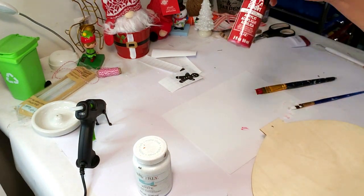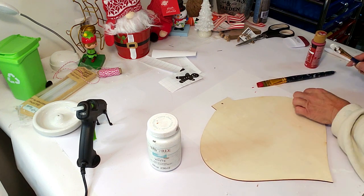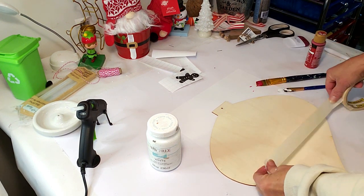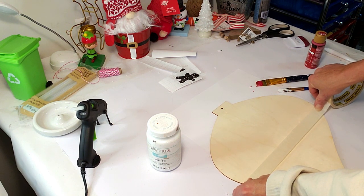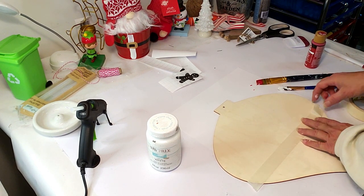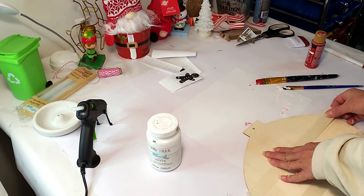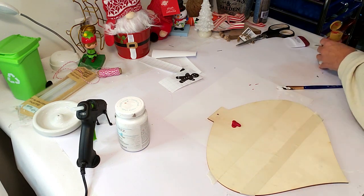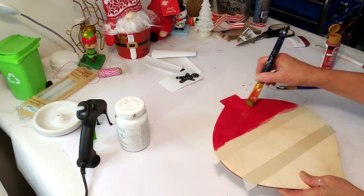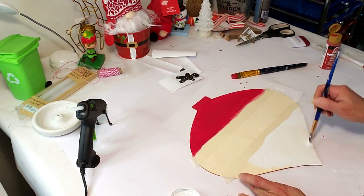For this DIY, I took a Dollar Tree bell and red paint along with white Waverly chalk paint. I'm starting off by taking some painters tape and going across the top and part of the bottom, because in between I'm going to be putting material. I'll start with the red paint on the top part of the bell, then move on to the white Waverly chalk paint at the bottom. The top part is finished, so now I'm moving on to the white and just painting the bottom portion.